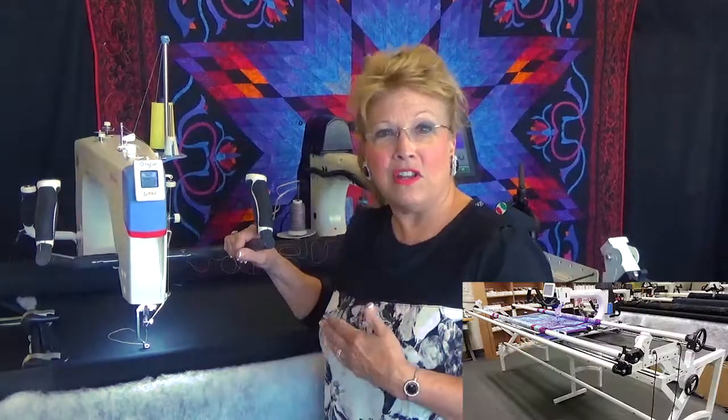Hi, I'm Janie and this is part 3 of the Good, Better, Best Packages. The Good Package was the 14 Plus Cunique on a GQ frame. The Better Package was the 21 inch on the Continuum frame. And the Best Package for the Cunique products is the 21 inch Cunique with all of its features and a package on the Symphony frame.